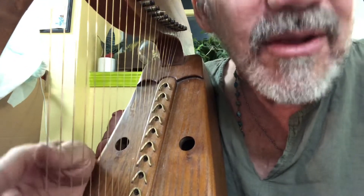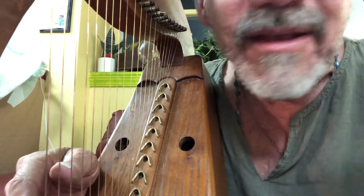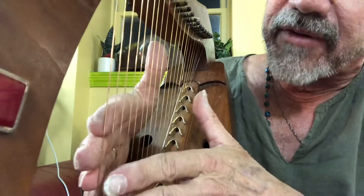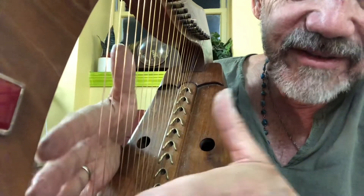Hey, God bless, folks. Go ahead and post below and tell me what you think. I replaced the first six — the G to E — from brass to phosphor bronze. Voila.